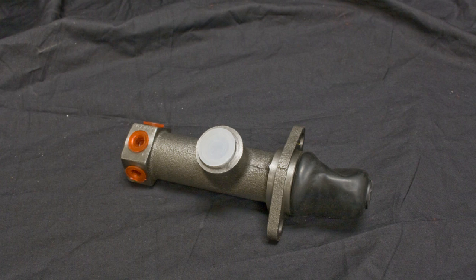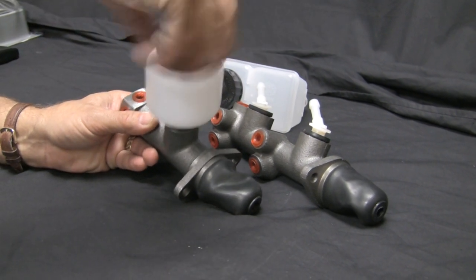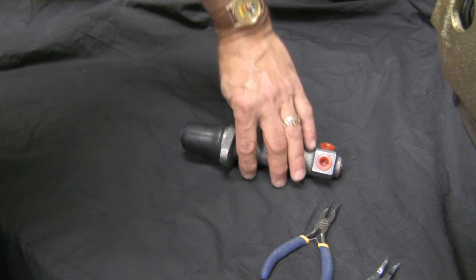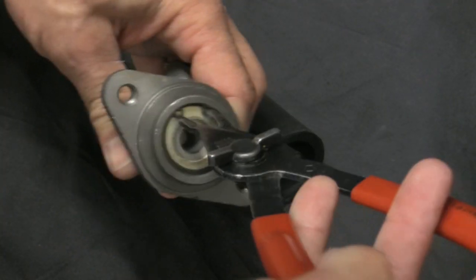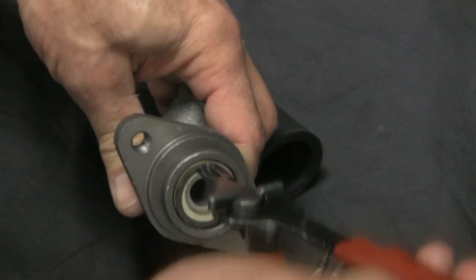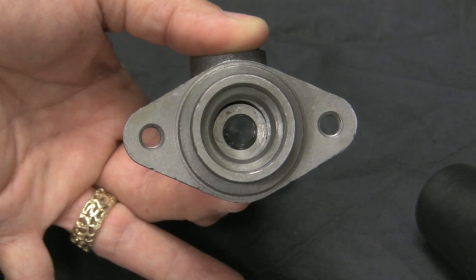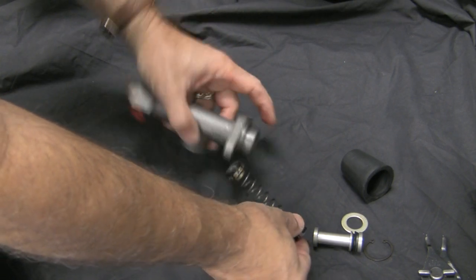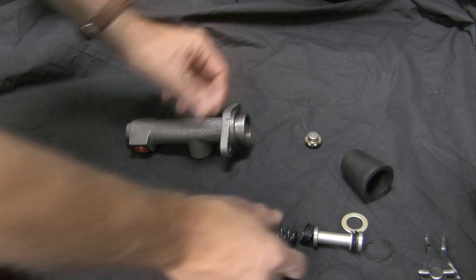If you choose a single master cylinder, be certain that it was made for a disc brake conversion. Single master cylinders made for drum brakes are designed with a built-in residual valve required for a drum brake system, which will prevent you from getting a firm pedal with your disc brake conversion. Before you bench bleed the cylinder, it doesn't hurt to check. Remove the boot, then the C-clip, then remove the pistons, seals, and springs — be certain to note their order, as you will need to reinstall them the exact same way. If there is a residual valve, it will be at the end of the spring. Remove it, reinstall the components, and begin the bench bleeding procedure.